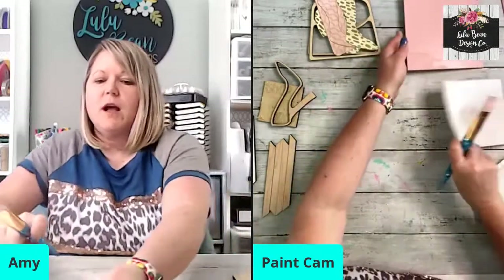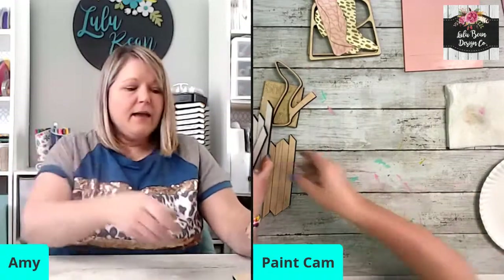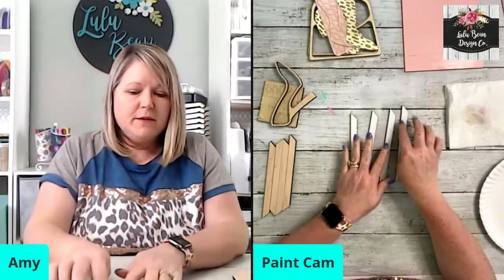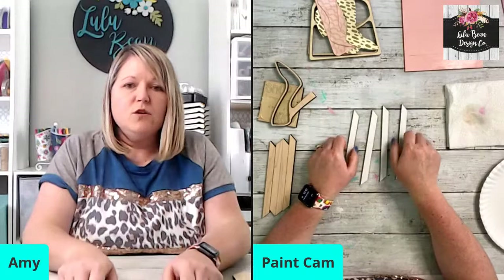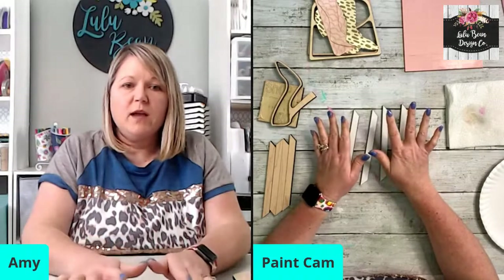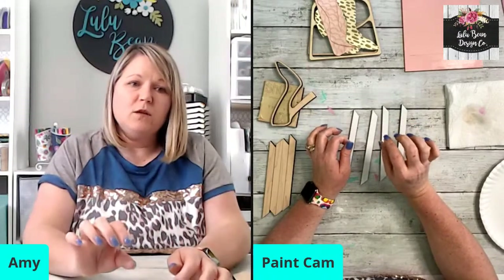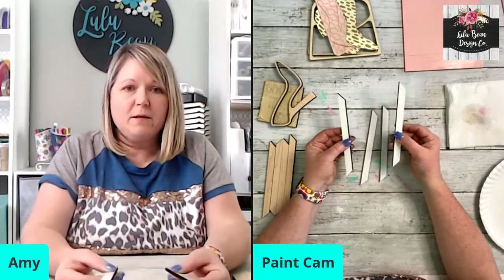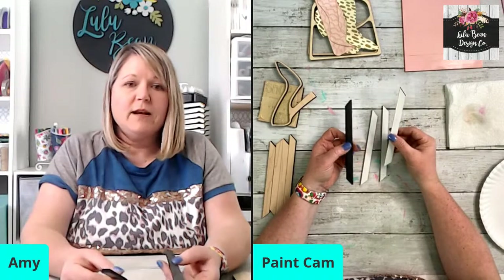There's our pink piece — we'll set that aside to dry. I actually don't need to paint my frame because I cut it out of whiteboard. In the file, the frame will be in the quarter-inch wood file, but you can do this however you want. I cut my frame out of whiteboard because I wanted a white frame. See how if I flip it over it's black on the other side — this is whiteboard, it's already this color. I didn't have to do anything to it.